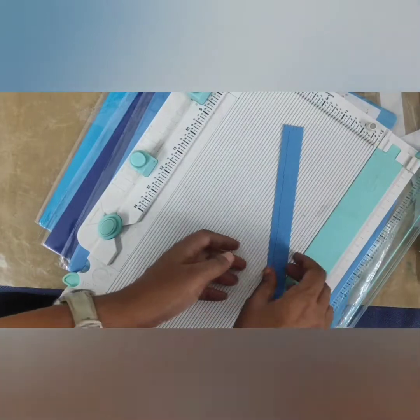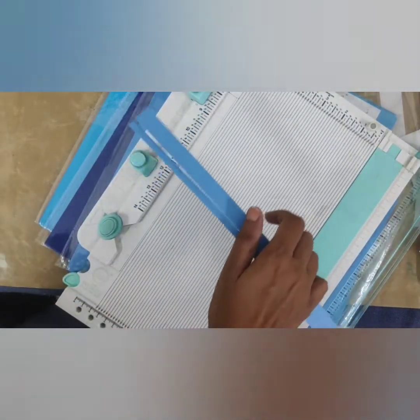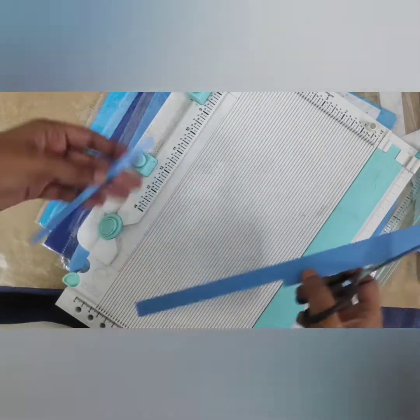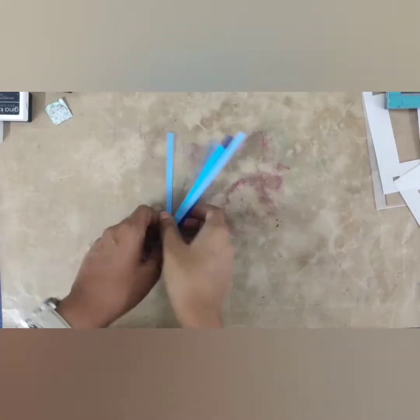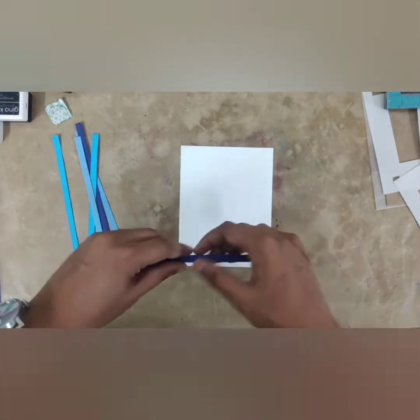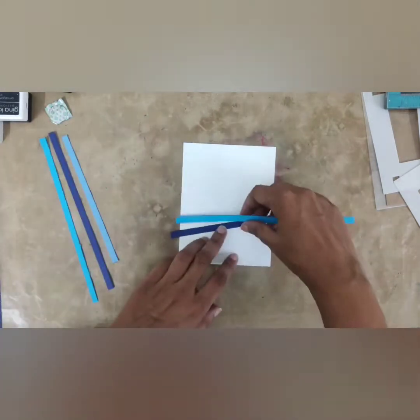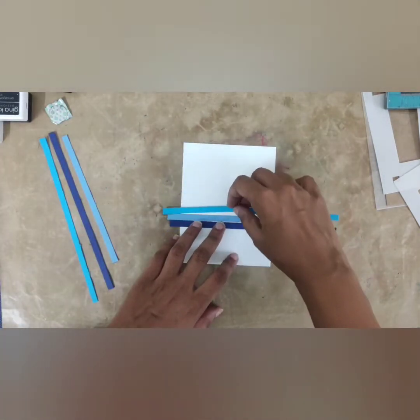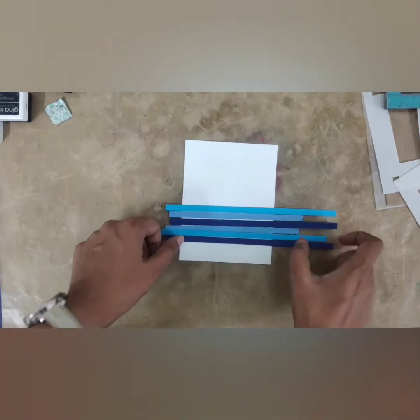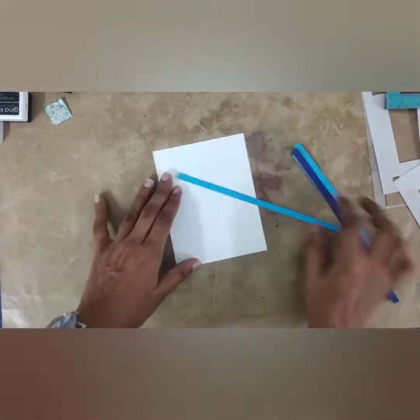Once I am ready with the strips, I adhere them onto the cardstock which measures four and a quarter by five and a half inches, using liquid glue. Once I am happy with the arrangement — done randomly, nothing in sequence — I trim off the extra hanging parts and the background is done.